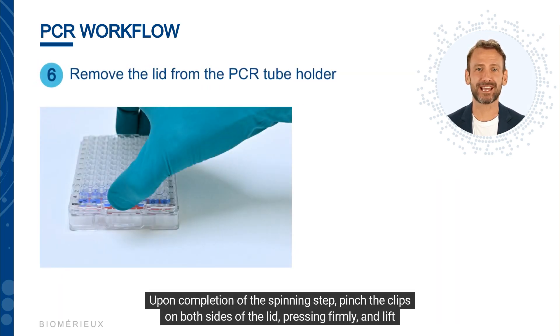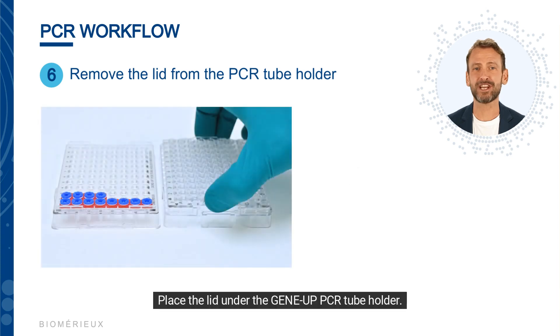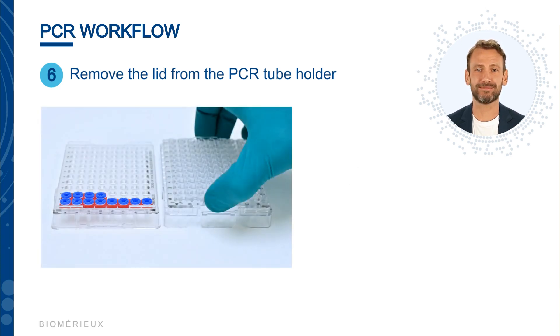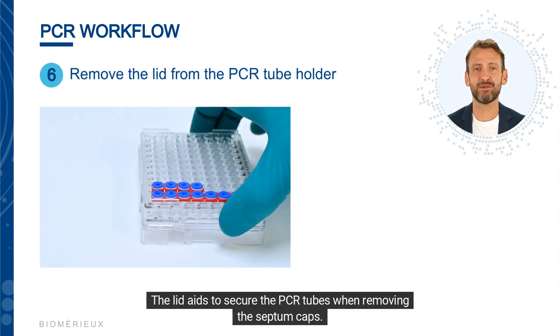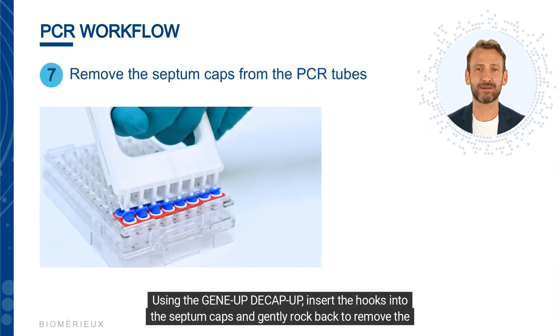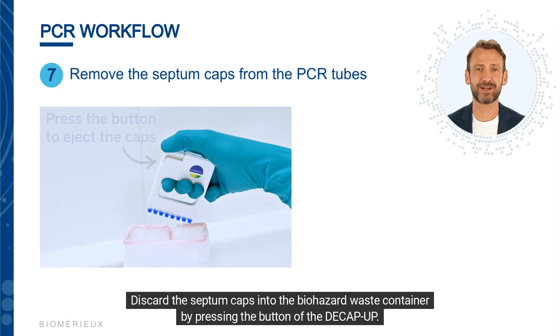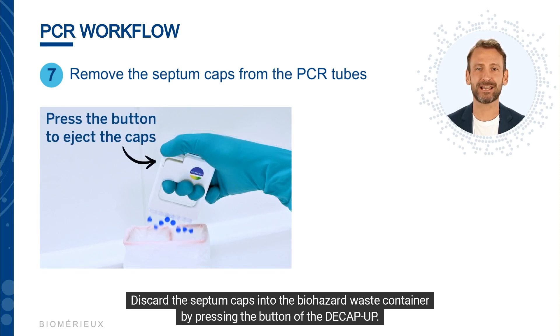Upon completion of the spinning step, pinch the clips on both sides of the lid, pressing firmly, and lift to remove it from the PCR tube holder. Place the lid under the GeneUp PCR tube holder. The lid aids to secure the PCR tubes when removing the septum caps.